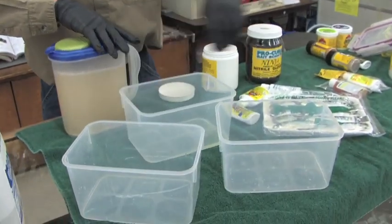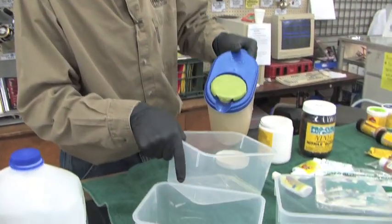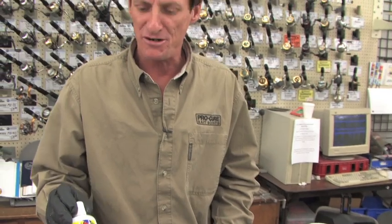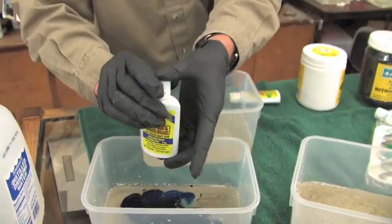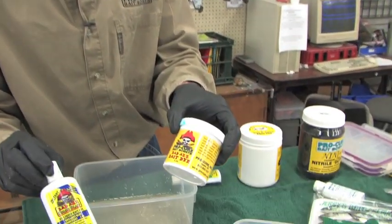I've got three containers, and the reason I do this is I use three different colors. I'm going to equally pour this brine into three separate containers. Now that I've equally divided it, I'm going to do one with blue. We have the blue two ways — I've got it in the liquid and also in the powdered form.